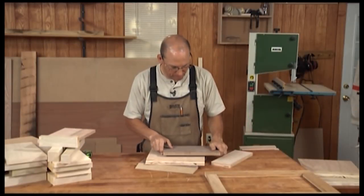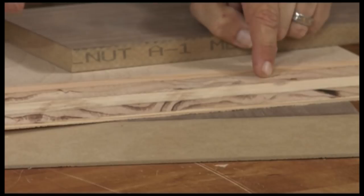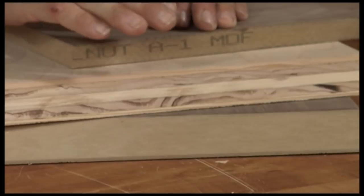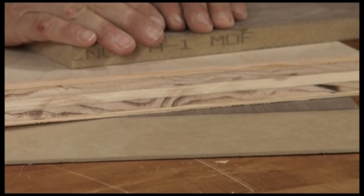Plywood comes in a couple different configurations: there's veneer core, the very traditional way of buying plywood, or MDF core — medium density fiberboard. There are some advantages and disadvantages with both materials.